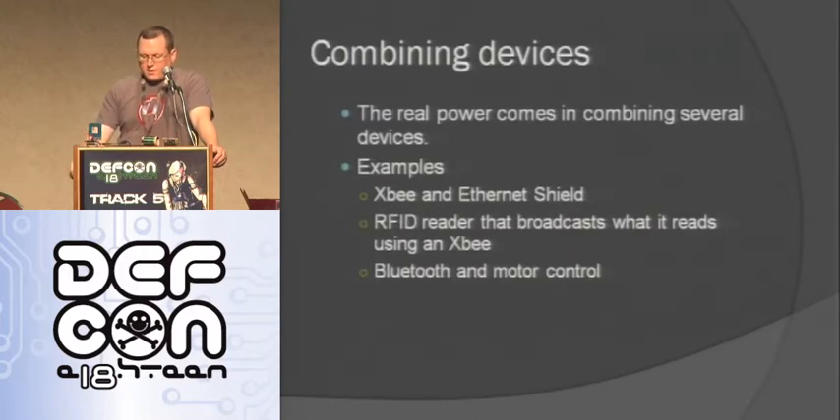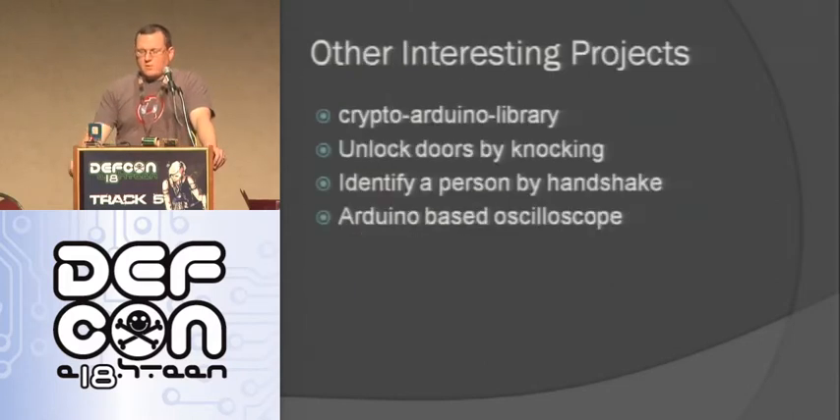Another really cool thing you can do is combine devices. You take an XBee and Ethernet and put those together. You can take an RFID reader and broadcast using cell phone or XBee - so you can have a remote RFID reader that's reading stuff. You can use Bluetooth for motor control with your Arduino - if you have some robot you can control it using Bluetooth. It's really cool the things you can make when you start combining things.